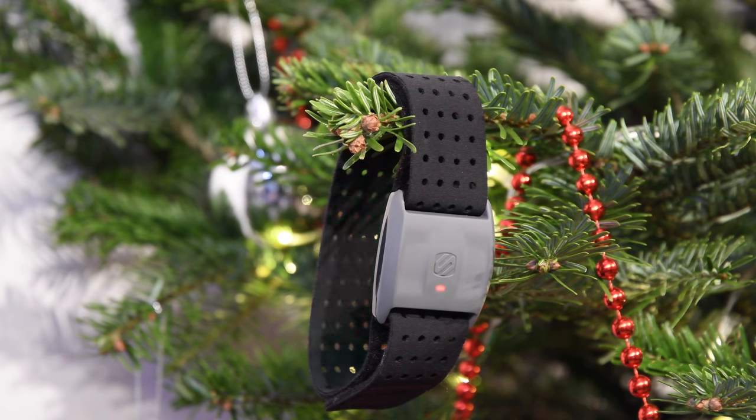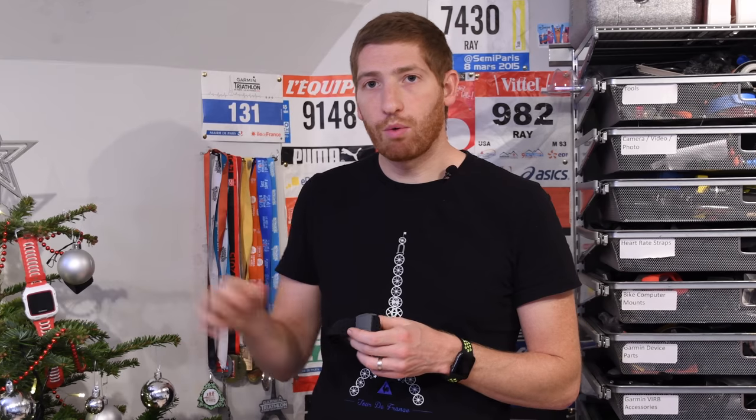First up on the list, I've got the Scosche Rhythm Plus. This is an optical heart rate sensor that transmits across both ANT+ as well as Bluetooth Smart. It doesn't store anything, but instead allows you to connect it to anything you have — whether it be a Garmin watch, a Suunto watch, a Polar watch, an app on a smartphone, or trainer apps like Zwift and TrainerRoad. More or less, as long as it accepts ANT+ or Bluetooth Smart, which is everything, you're good to go.